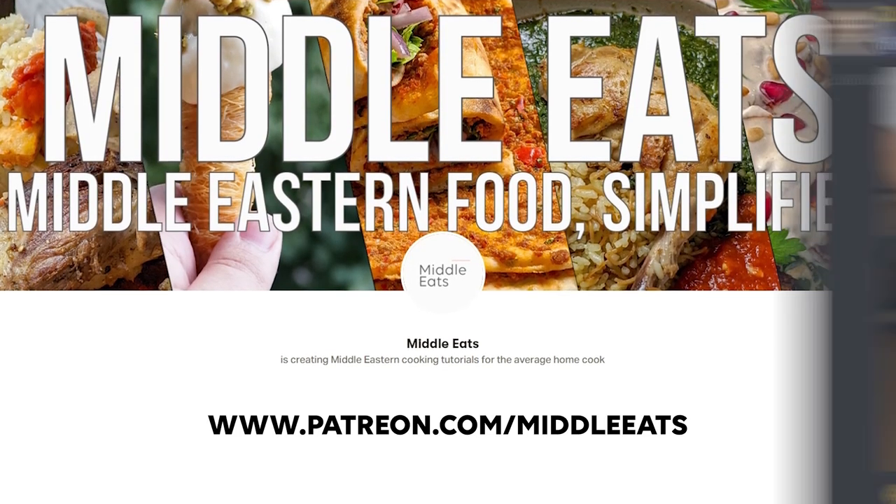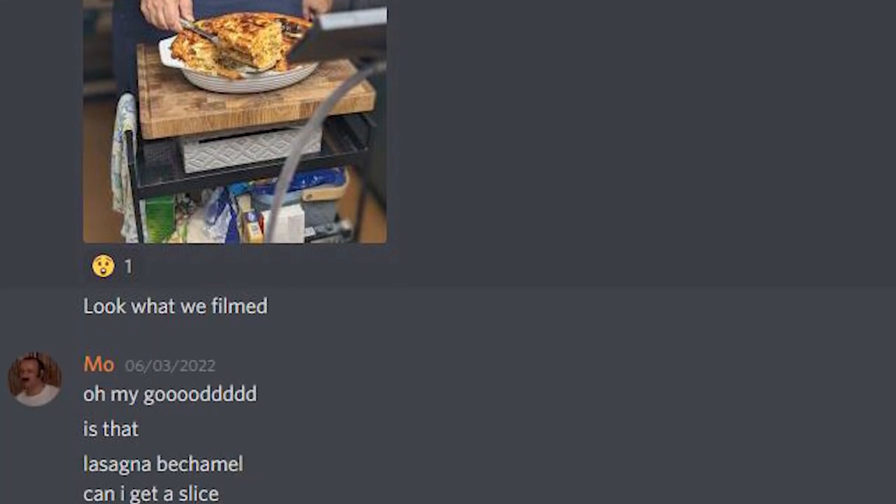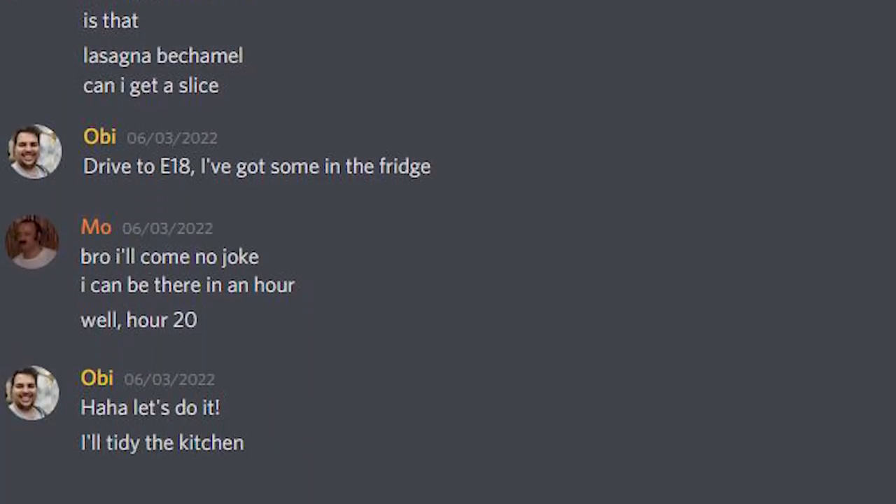So this is Mo. Say hi Mo. Hello. Mo is one of our patrons over on Patreon and we were messaging today on Discord when I showed them today's video and he volunteered to come and try the dish. So Mo, do you like lasagna? Of course, it's like my favourite dish.